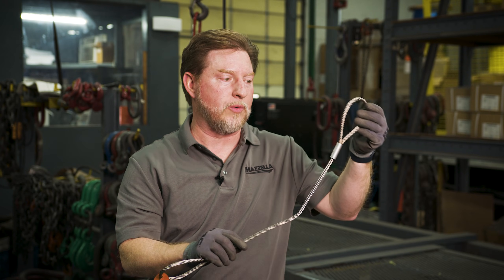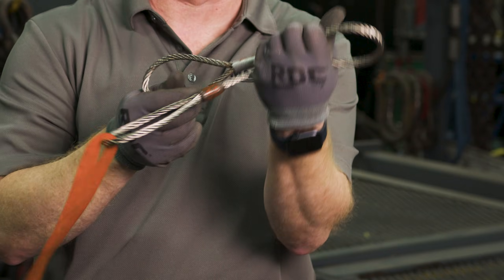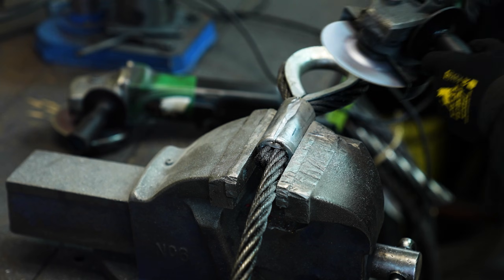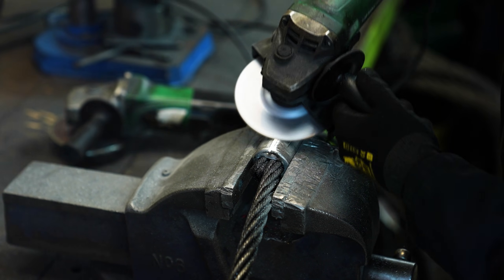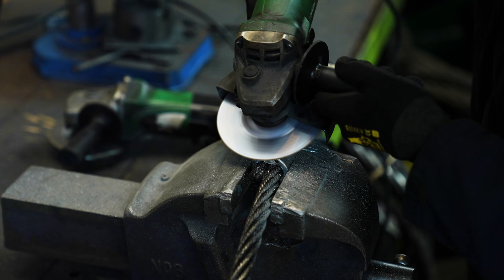On the other end, we have a turn back or fold back eye. The big difference, of course, is speed — the time it's going to take you to actually make these two. The fold back is as simple as just folding back the wire rope on itself, inserting either a stainless or an aluminum style duplex sleeve, and then putting that into the swedger and crimping it down.